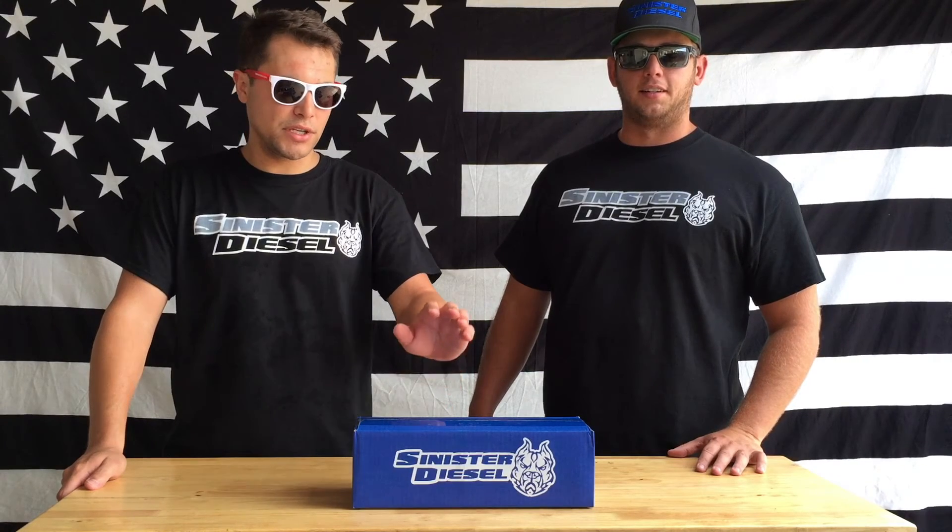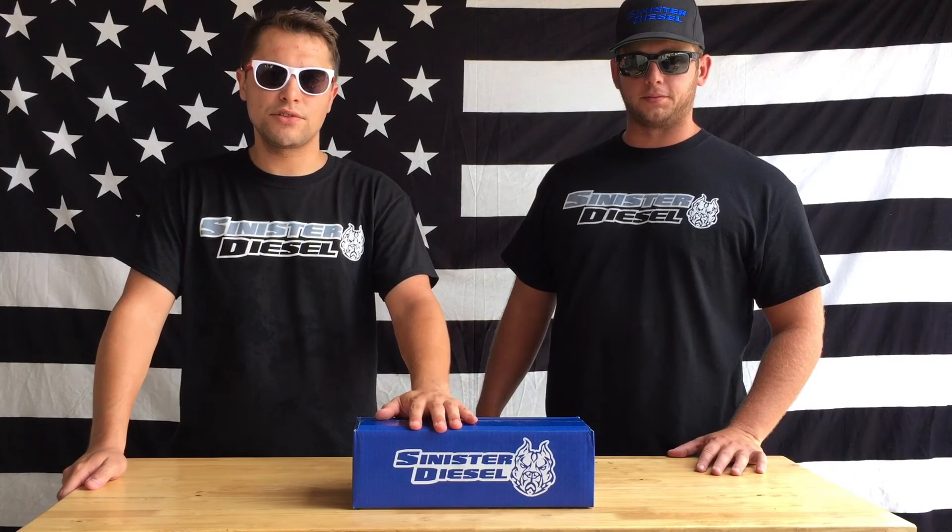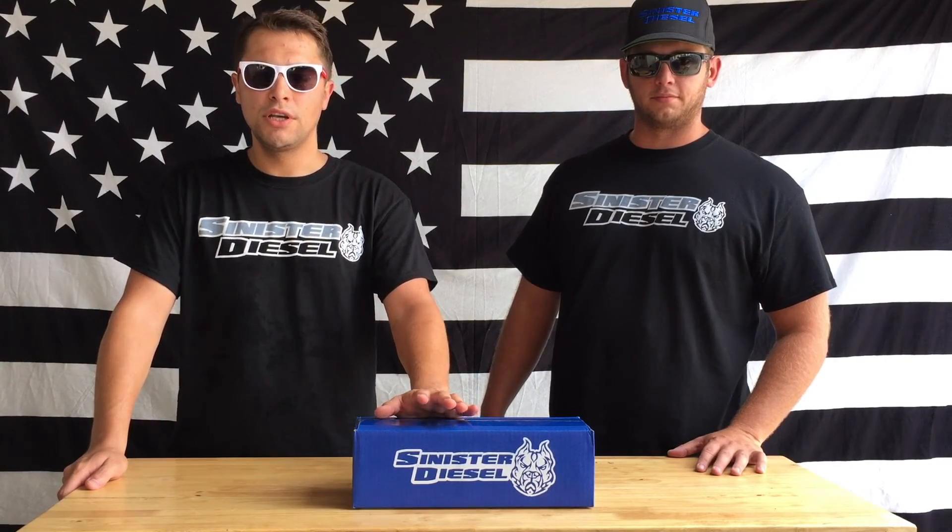Hey everybody, we're here for the unboxing and installation of a Sinister Diesel coolant filtration system for a 2003 to 2007 six liter Power Stroke truck.